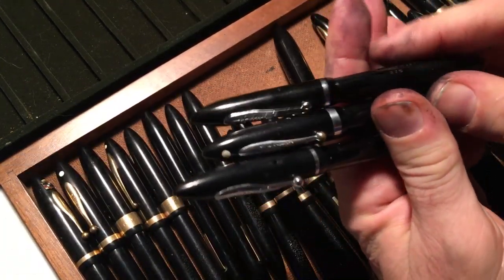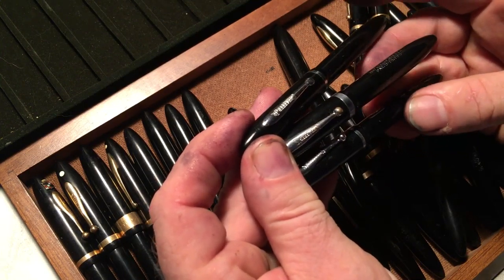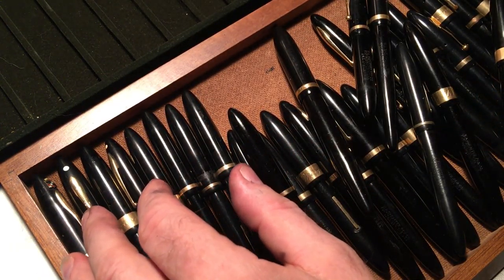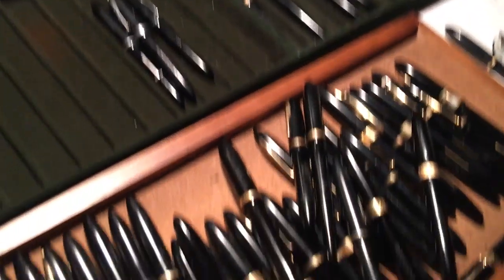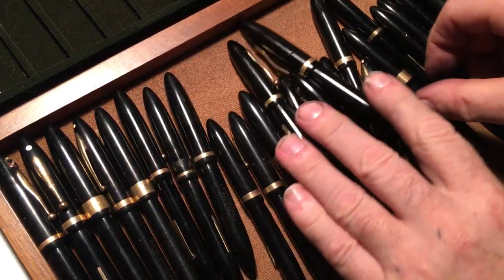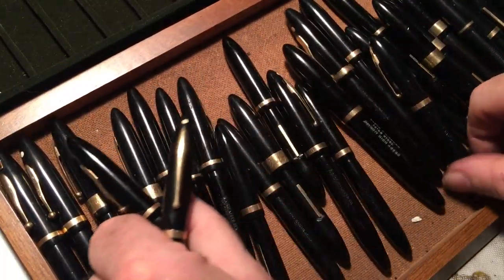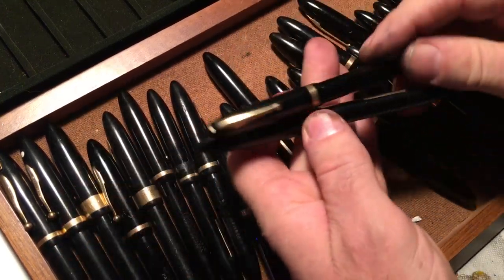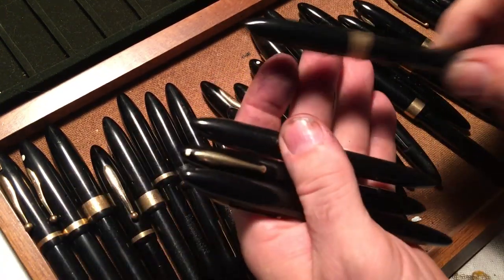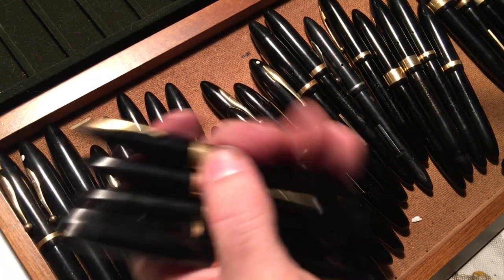They did make this pen with silver trim. I don't have that many of them — they're relatively rare. So I'll keep those together. The ones I have most examples of are the medium-sized ones, so I'm going to try to pull out all the thin ones now. There might be two different sizes of thin.